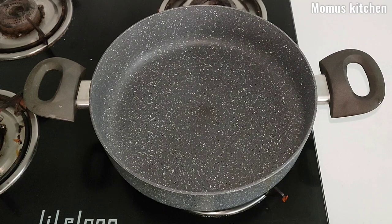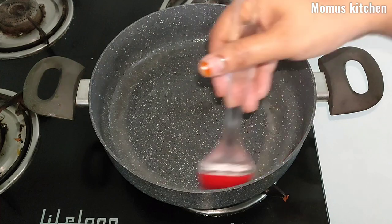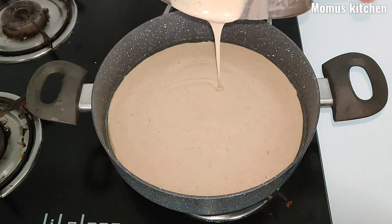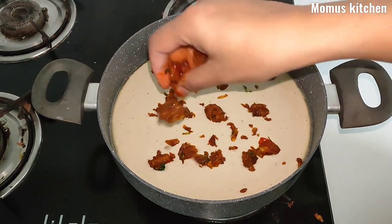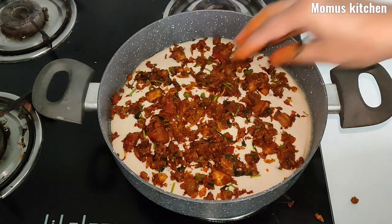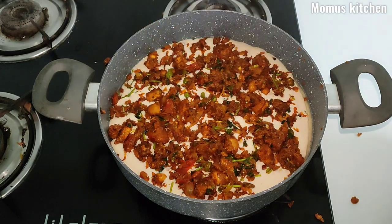This is the chicken. Put a pan on the flame. Add 1 teaspoon of butter and 1 teaspoon of oil. We will make it a little more and add the filling.